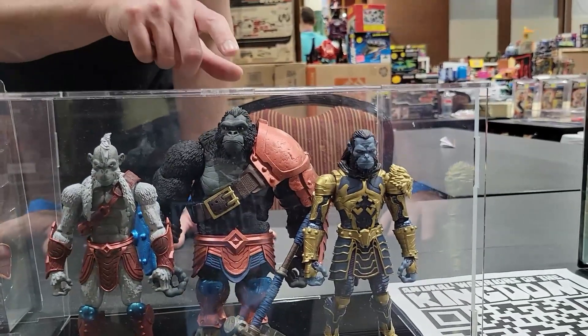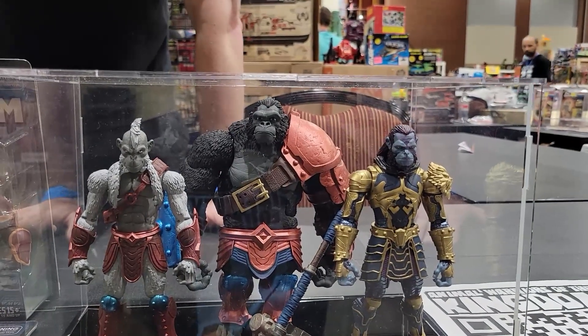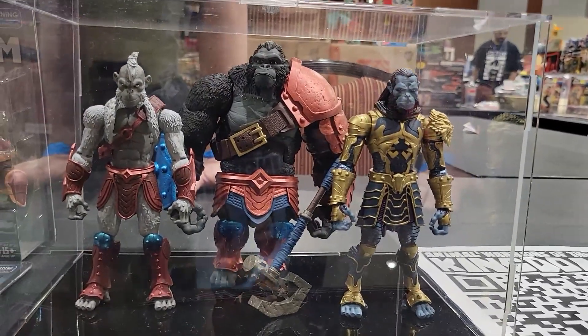He's going to be amazing. This bigger one is very similar to the recent Thanos that was released — the comic book Thanos.